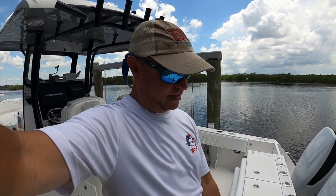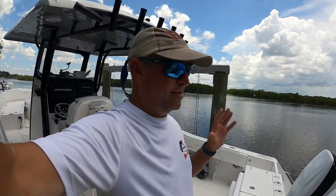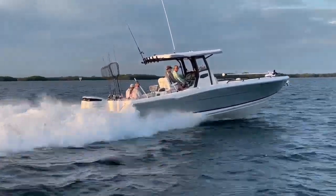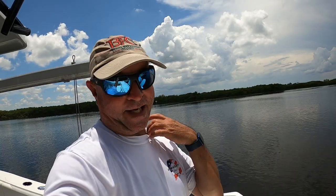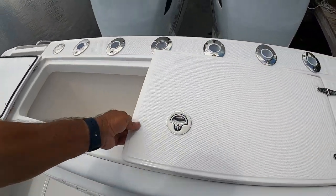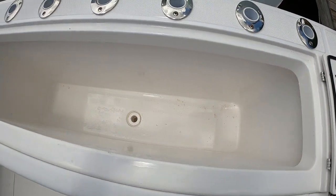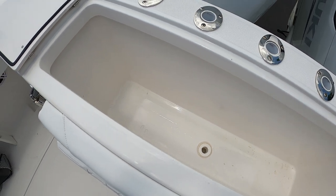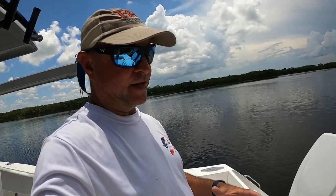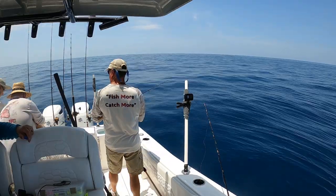The second live well is in Chad's corner — he loves it. He gets his shrimp out of it and it's a great live well for that application. Now we'll go to where we keep all of our fish. We have a huge fish box in the very back. We put eight buckets of ice in it and it's still not even close to filling up — that's how big it is. We slush the fish in there and it works out great. When we catch a fish, somebody just opens the door and we slide it right in.